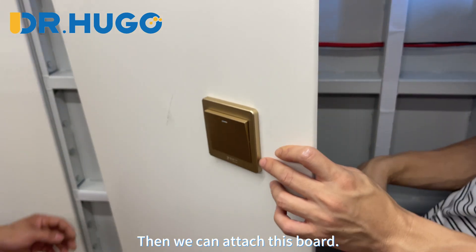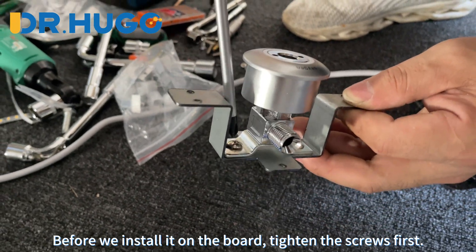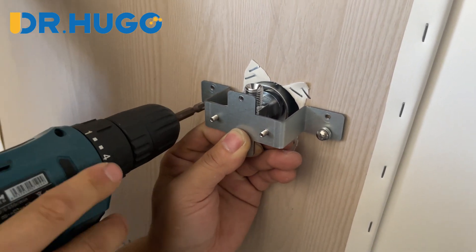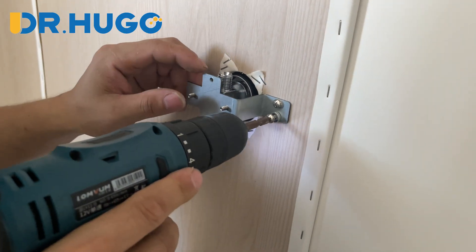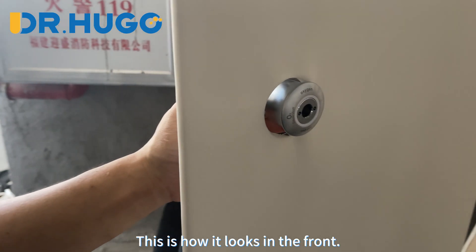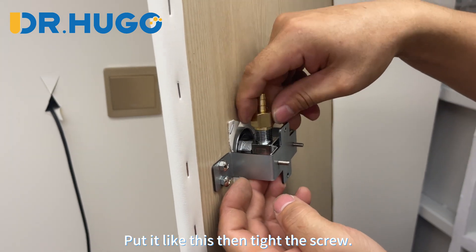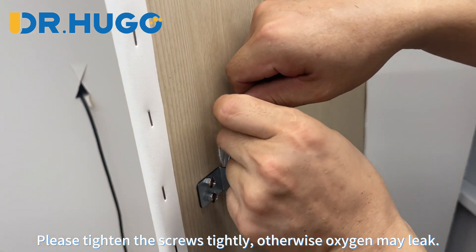Then we can attach this board. This is the connector of the oxygen humidifier bottle. Before we install it on the board, tighten the screws first. Fix this connector on the back like this — it is quite steady. This is how it looks from the front. Then we can install the connection part of the oxygen tube. Put it like this then tighten the screw. Please tighten the screws firmly, otherwise oxygen may leak.